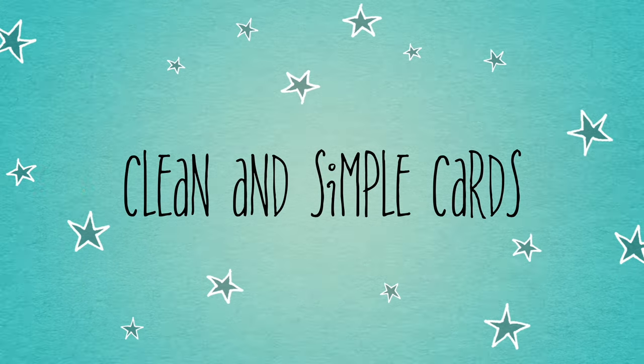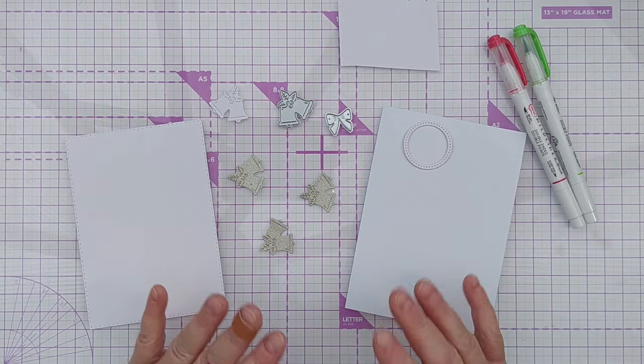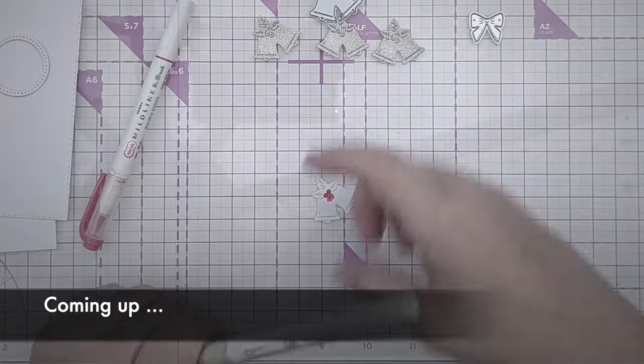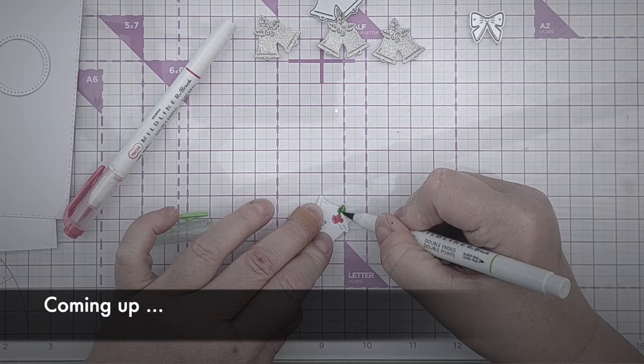Hello crafty friends and welcome to another not just Christmas in July video. It's not just Christmas in July because I'm not just going to make a Christmas card for you. I am going to make a Christmas card, but after I've done that I'll show you several non-Christmas cards that I've made using the same design idea.